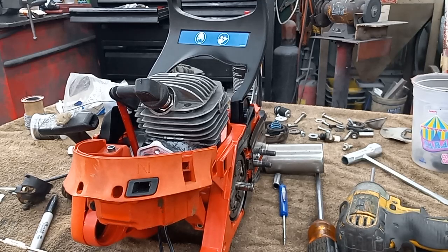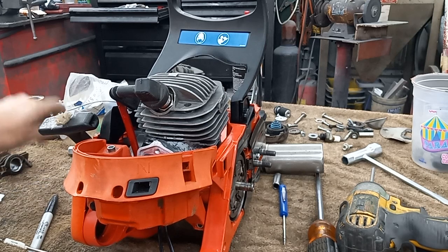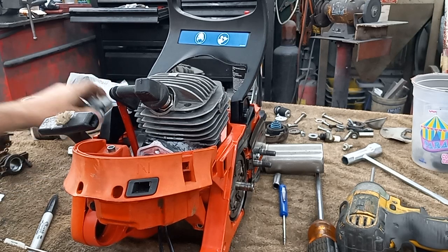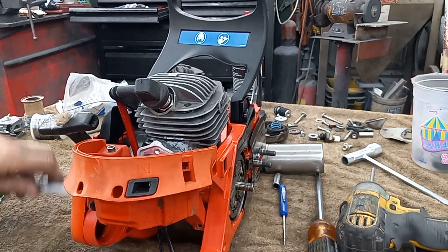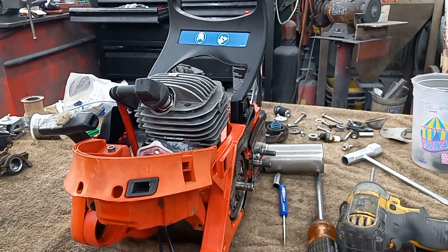Alright guys, this is the stuff that you don't get to see a whole lot of. It's just hours and hours of me farting around with stuff, trying to make things fit on these weird custom builds.